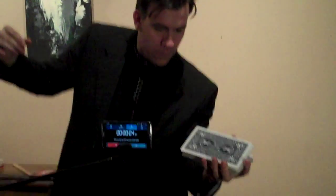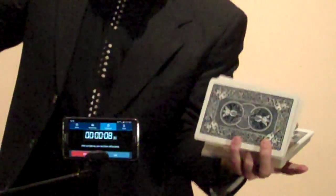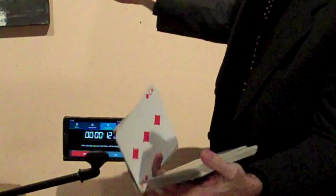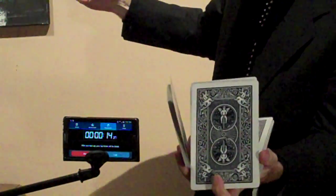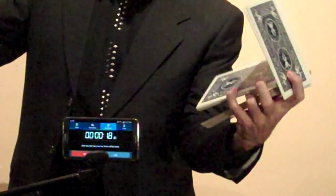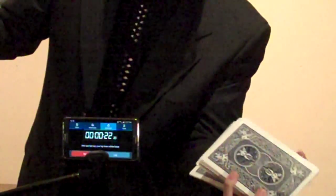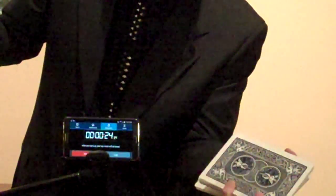Starting to zoom in to just your hand and the timer. First one's tough there. Now I've got to cut it with my finger there. Pop that up. Sneak it around. Yes, there's one. Yes, that's the first part of it. Now I've got to complete it.